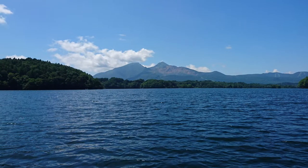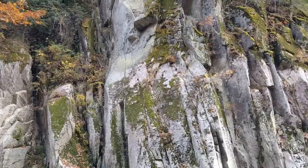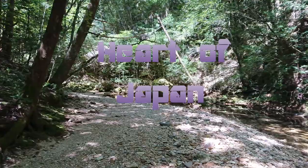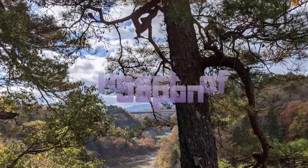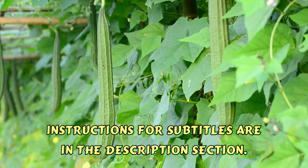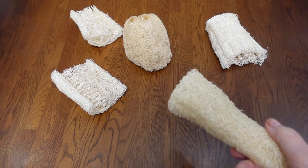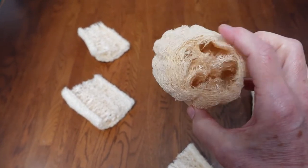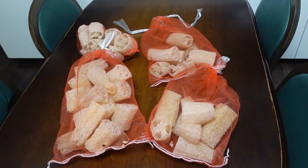This is the leftovers of last year's harvest. We tended to cut them in odd ways last year, but this is just to show you these are so long lasting that you can use them for over a year. This represents this year's harvest, this past summer 2021.